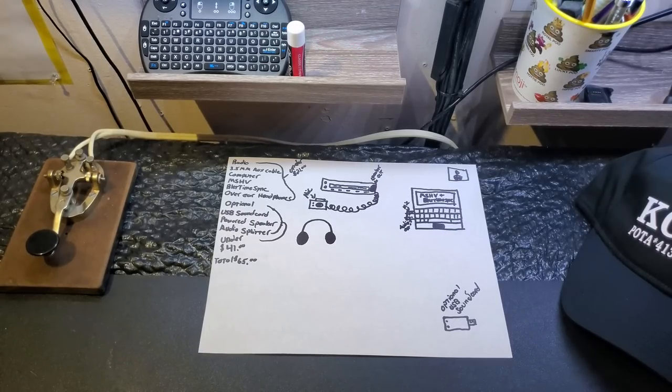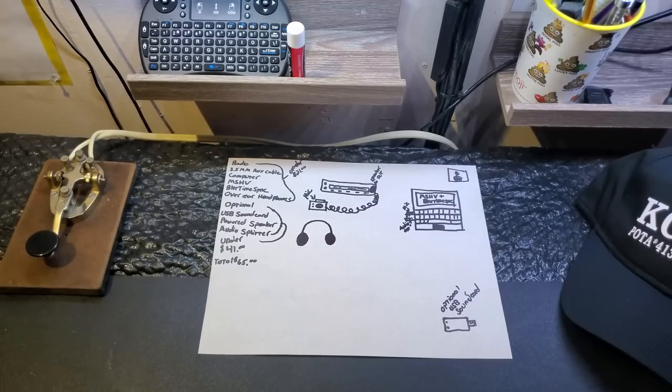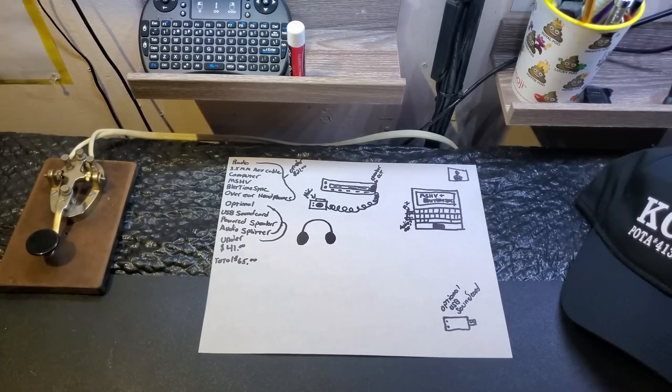I'm going to explain a few things you need and show you a diagram of how exactly I got my radio set up and transmitting on FT8, FT4, and RTTY. What you're going to want is a radio, a 3.5mm audio cable, a computer, MSHV — which is a program you need to decode and transmit your digital signals — BKT TimeSync, which is a program that syncs your computer time. Syncing your time is very important when dealing with digital. And then you're going to need over-the-ear headphones. You can use an external speaker or the speaker on your computer, but you'll see why over-the-ear headphones are preferred.